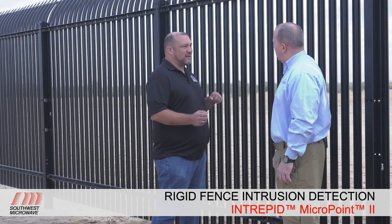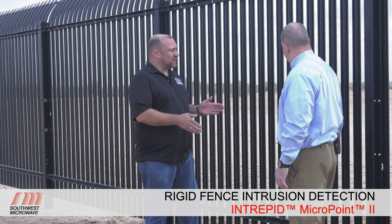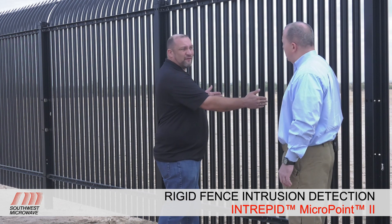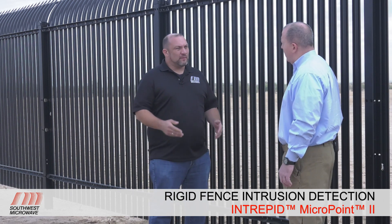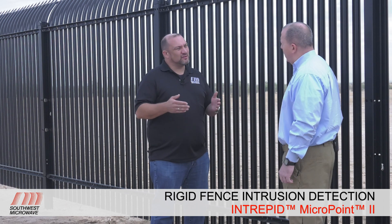The MicroPoint 2 system is uniquely designed to differentiate between the noise that this type of fence makes versus what a chain link fence would make. A common misperception is that you can just take any fence sensor and apply it to this fence, but the reality is it operates and vibrates significantly differently. With the MicroPoint 2 system, we have a high repeatable resolution at 1.1 meters, allowing us to differentiate noise to a specific area. We calibrate our system based on that three-foot section of fence versus other systems that may have a 10-meter resolution and don't calibrate every section. Nuisance alarms is always the differentiator in a fence detection system, and this type of fence can be a real problem for a system that isn't able to tune that well.